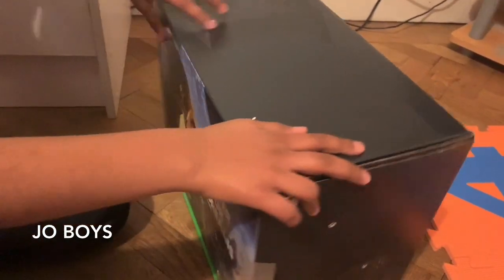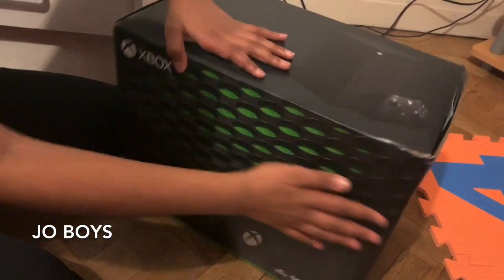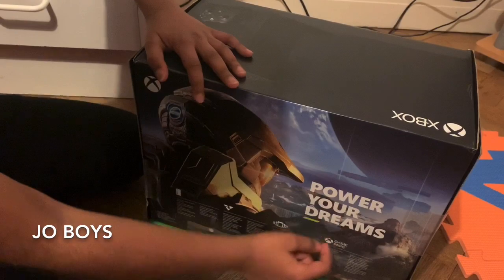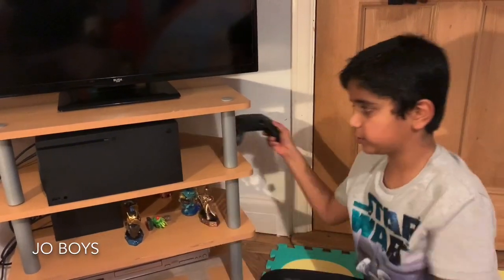Here's the box that we bought it from. Really big, isn't it? And here it is — all the details are on the sides, and on the back: 'Power Your Dreams.' Here's the Xbox Series X itself, out of the box.